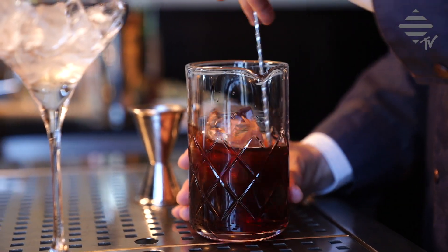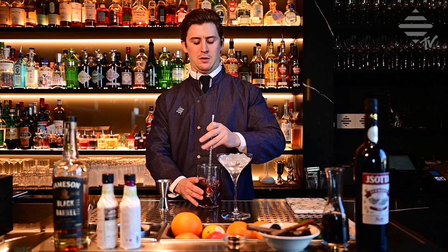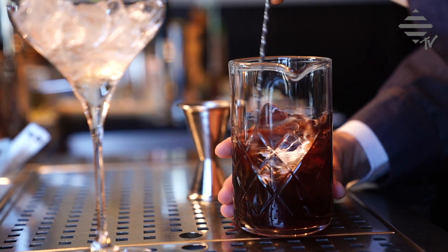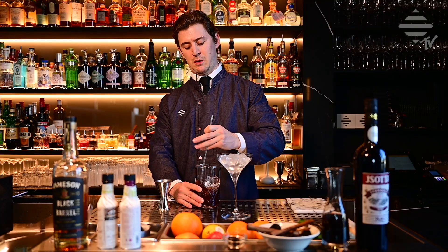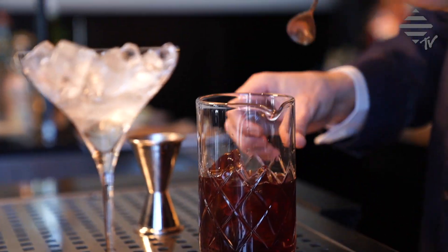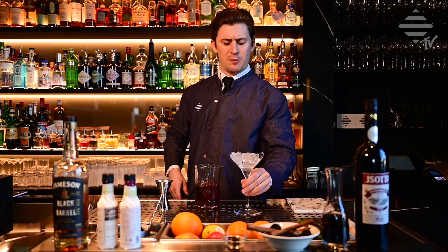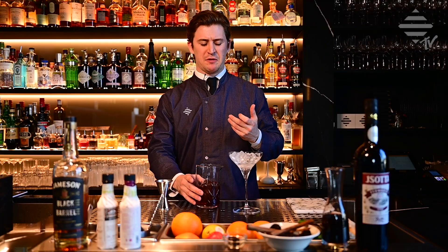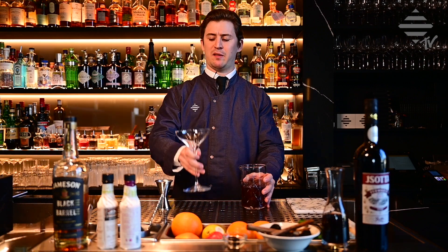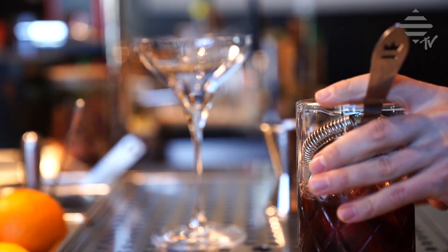So it doesn't need that much dilution, but we want this drink nice and cold. Between 15 to 20 seconds is enough for this cocktail. The glass gets cold. And we're good. Taste. Perfect. It's more like a sweet drink you can have after dinner. It has these nice winter spices and a little bit of smoky tones from the whiskey.